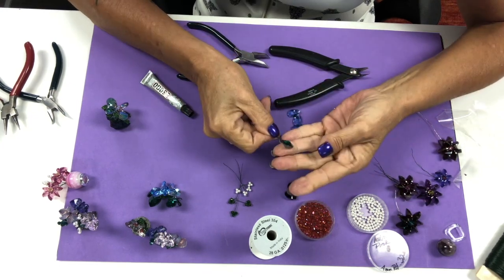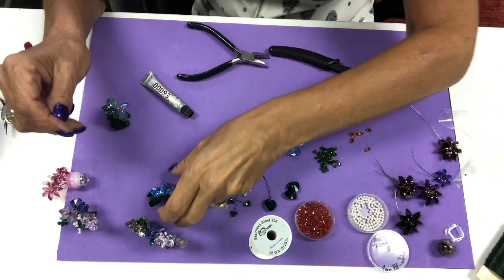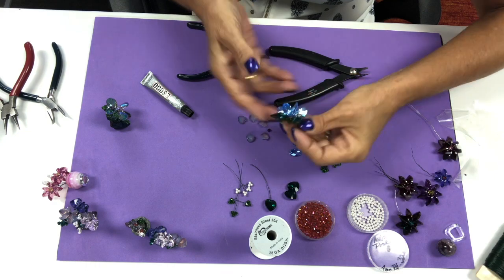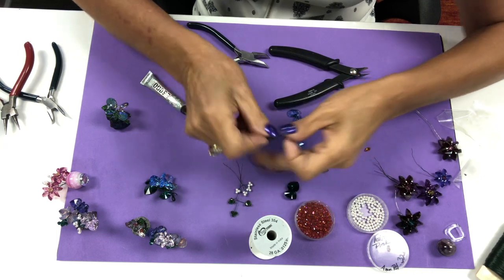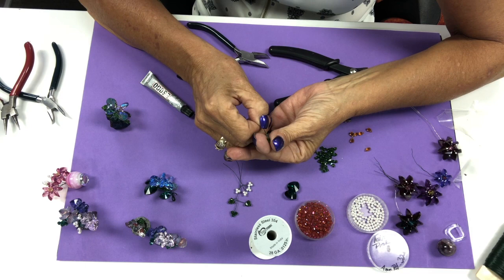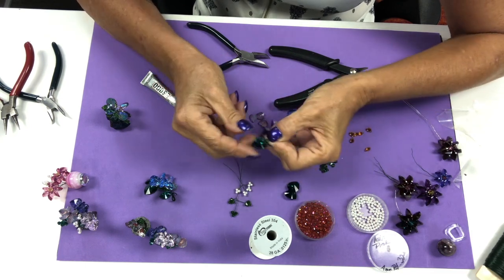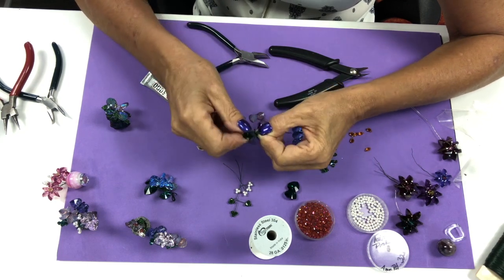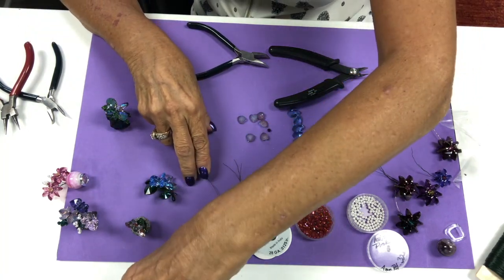We put each one of them on an individual wire, and that's how on ours they're all individual. A lot of times what we'll do — if your kit includes this it's because we need it for support — we also add the four millimeter bicone so we can get that nice bend on there.